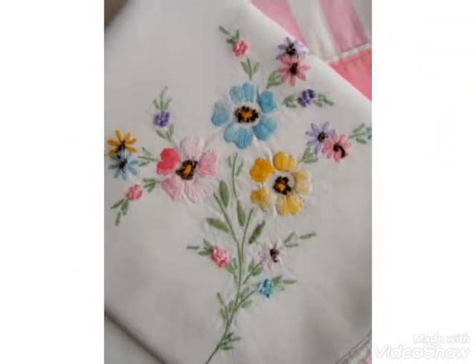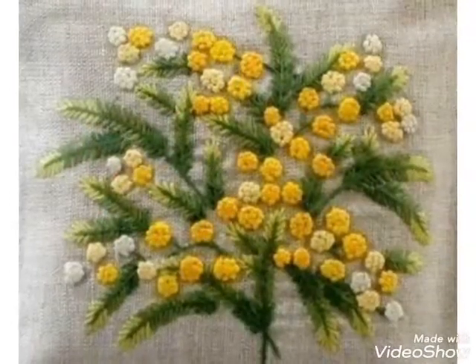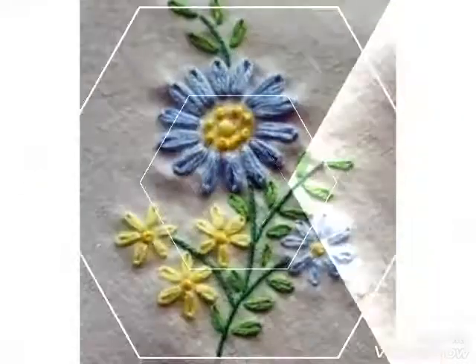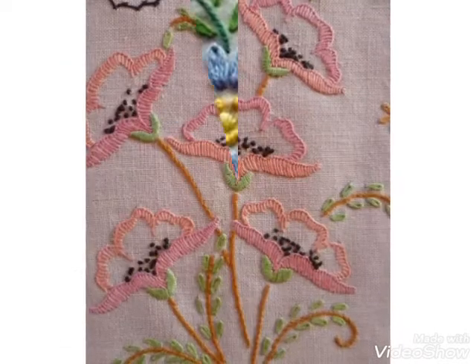Silk thread and cotton thread, silk ribbon embroidery — different patterns I'm making in this video. You can watch the different embroidery pattern designs in this video and tell me in the comment section if you like these embroidery designs. These are very unique embroidery pattern designs.